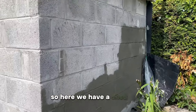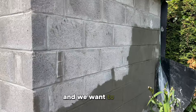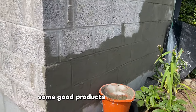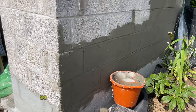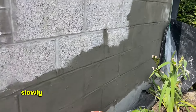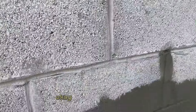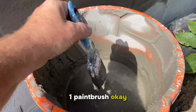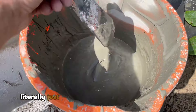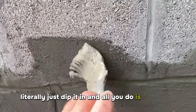Here we have a shed. This shed has been constructed and we want to store some good products inside. Because it hasn't got a cavity or anything like this, what we're doing is we're painting this tanking slurry onto these walls. Let me just show you — one paintbrush, literally just dip it in.